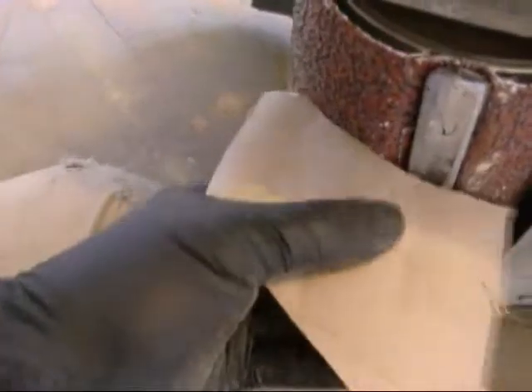I took a toilet paper cardboard and made it the same circumference. It seems to be pretty close.